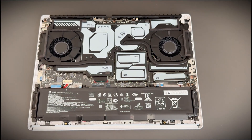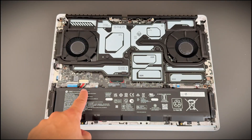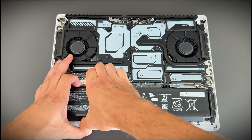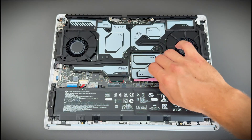Once the cover is off, you'll see the internal hardware. Everything is labeled, so you won't need to guess. Very important thing: just make sure you disconnect the battery cable. Seriously, this is not the step to skip and stay optimistic.